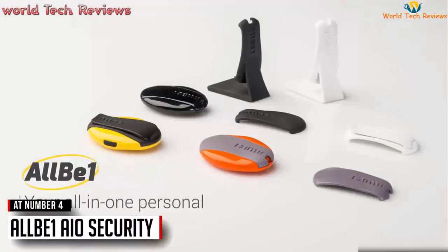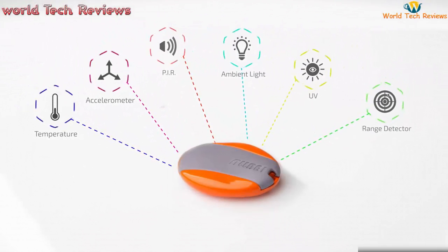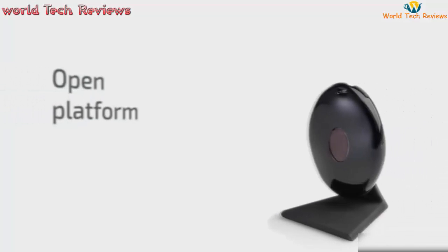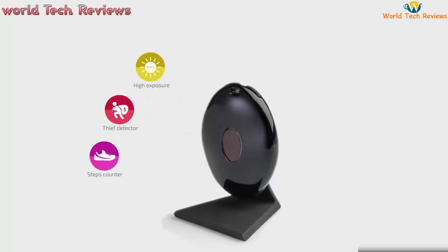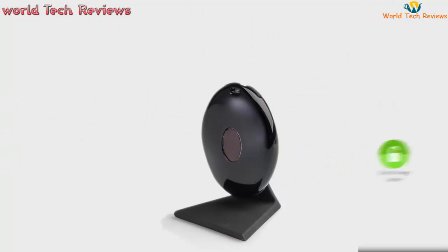Meet AllB1, the all-in-one personal security guardian. A small capsule packed with multiple sensors that can sense and monitor pretty much everything. And the best thing about it is that it's an open platform, so developers can create endless apps with it, just like the ones you have on your smartphone. So you can use AllB1 in many ways.